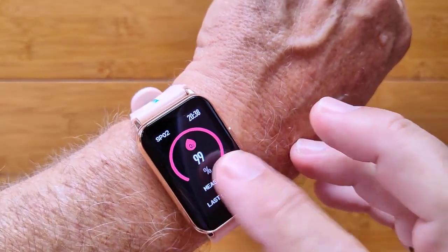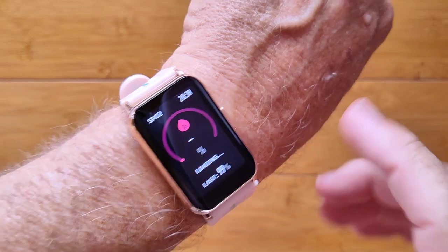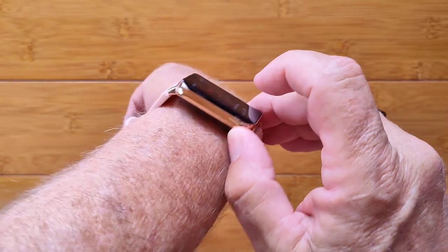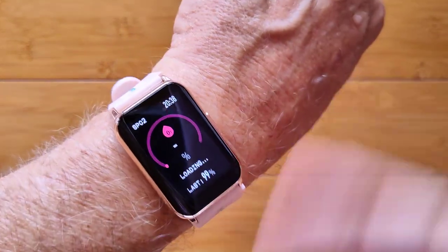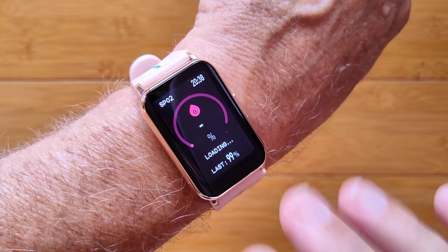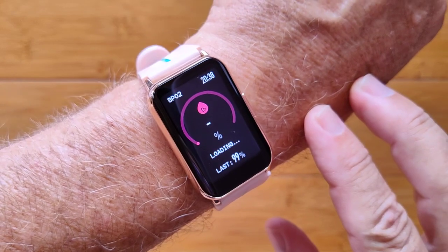I do like to do the blood oxygen measure. Some of these watches use a red diode, which is a bit more accurate in getting the information. And this one? Yep, indeed — red, and sometimes infrared, which we can't show on video. But it does have the dual diode technology. So we're talking a pretty high-end watch here with that design interface and what it's doing with the health metrics.